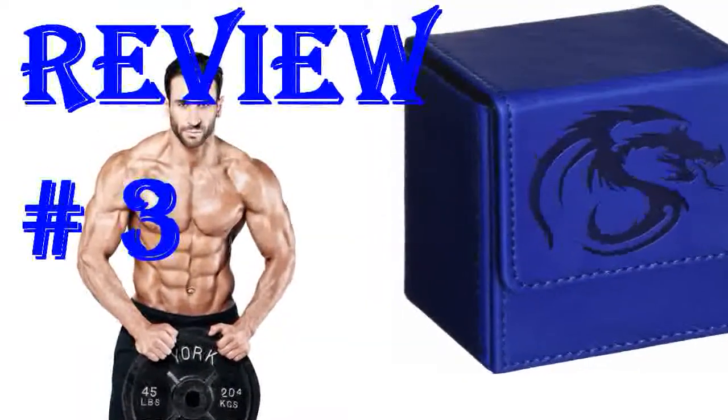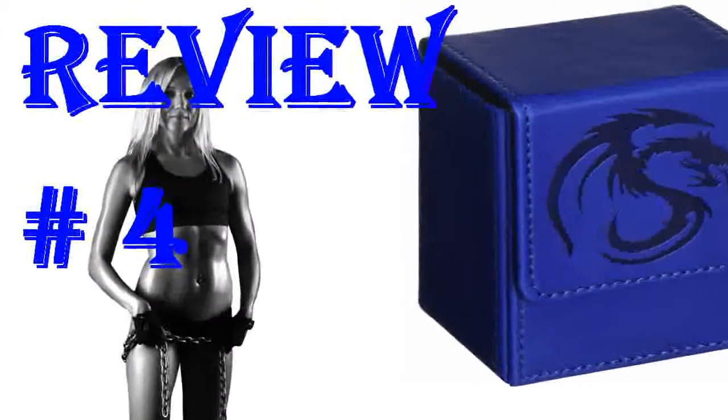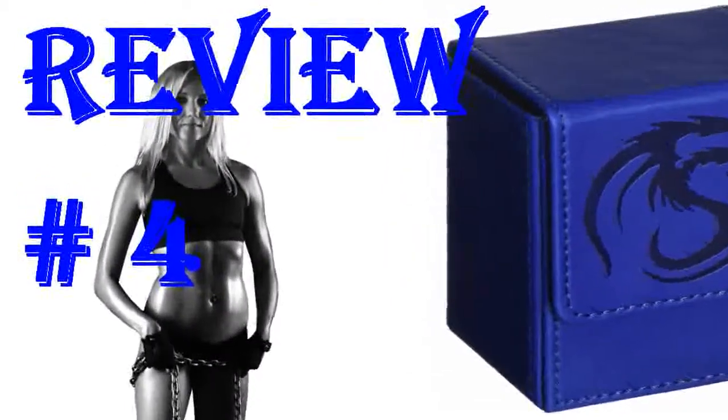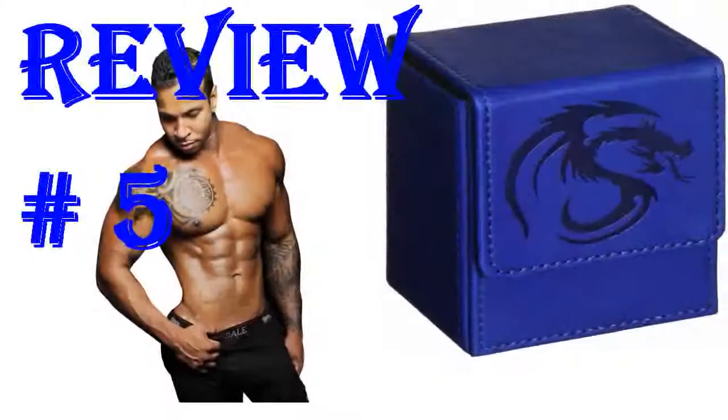Came wrapped nice, deck boxes very nice. I wish the blue would stand out more like in the picture, but that's my only minor gripe. Overall, very happy with the purchase. This is a great quality case.